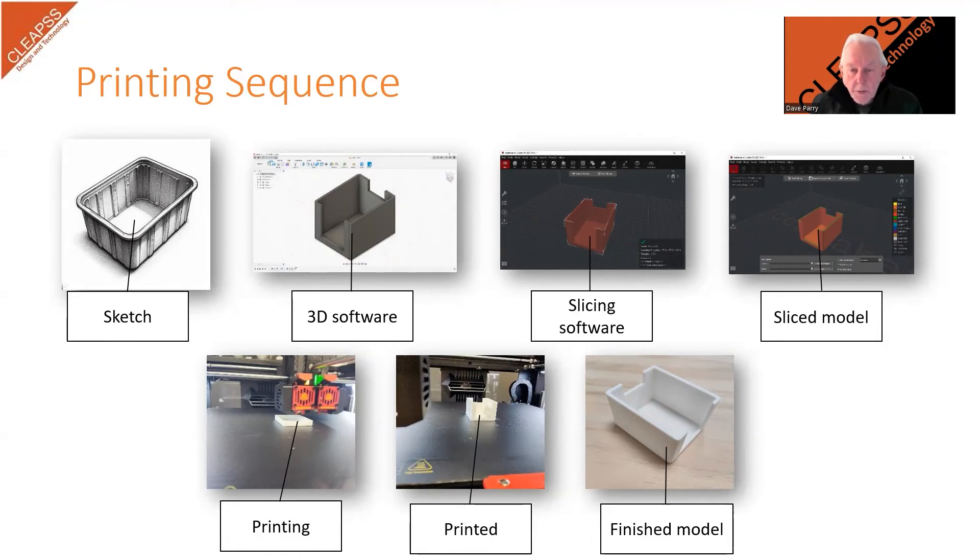Most newer printers have a pause function, which can be used to pause the machine so that it goes into a standby mode. The machine can be left unattended and the pause cancelled when it can be suitably supervised later, or the next day. Once your printer is set up, the correct filament is chosen and loaded, and the model is sliced and loaded onto the printer, it is time to print. When the print is complete, wait for the machine to stop completely and for the bed or material to cool, then carefully remove it from the bed without damaging the bed or the model. Our printer has a removable bed, which makes this operation easier.